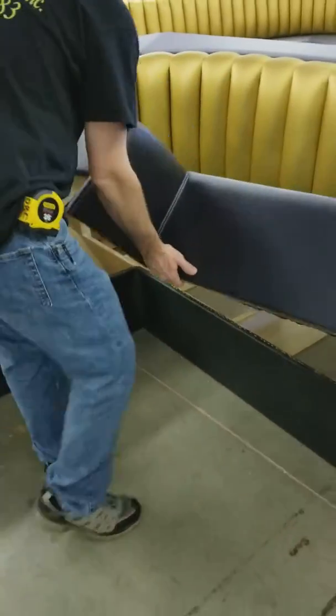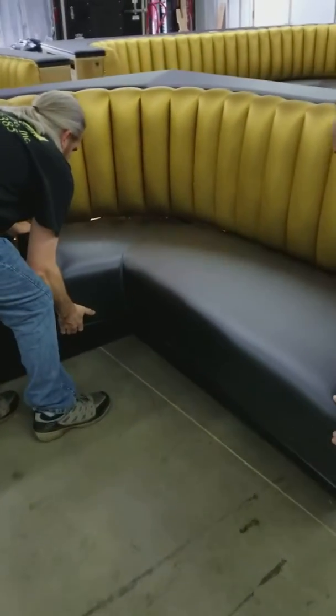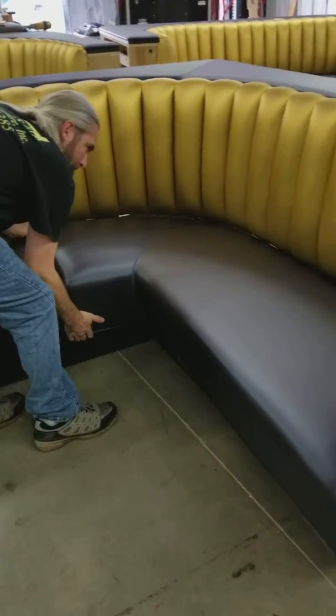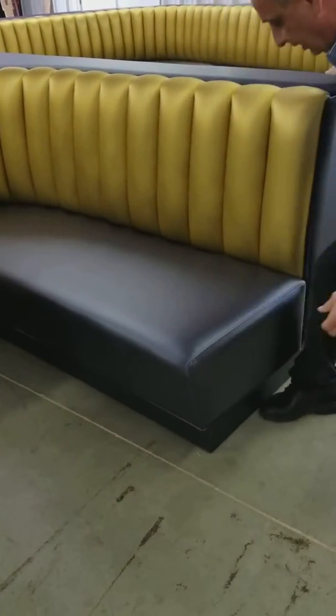This seat right here is going to be a little tougher. You've got to make sure that you set them in the corner right there and slide them back. There's a block underneath, so you've got to kind of pick up on the seat and keep pushing backwards until you get it in as far as you can.